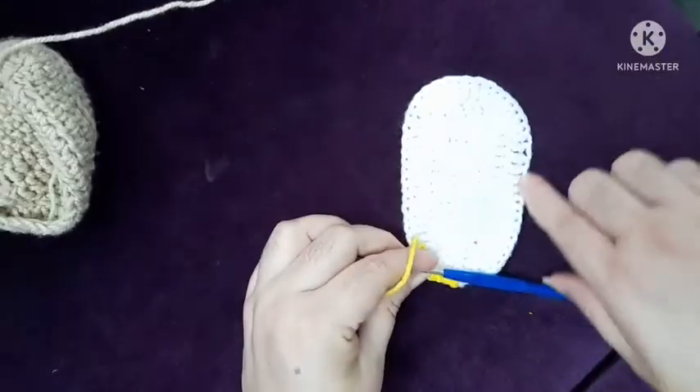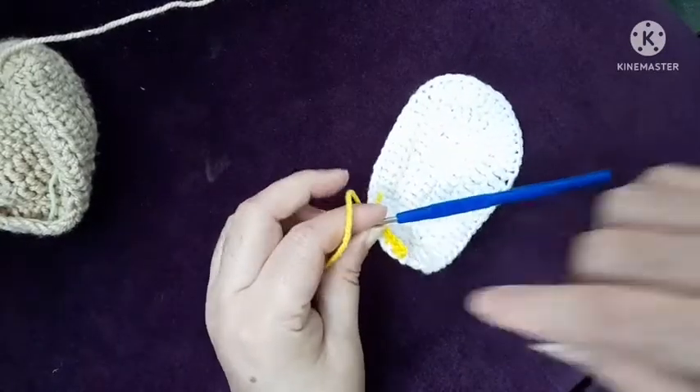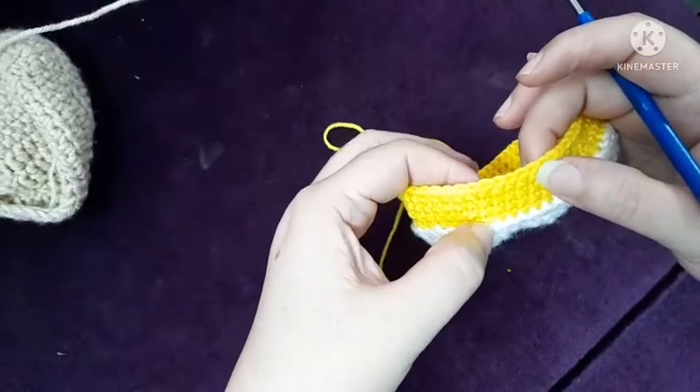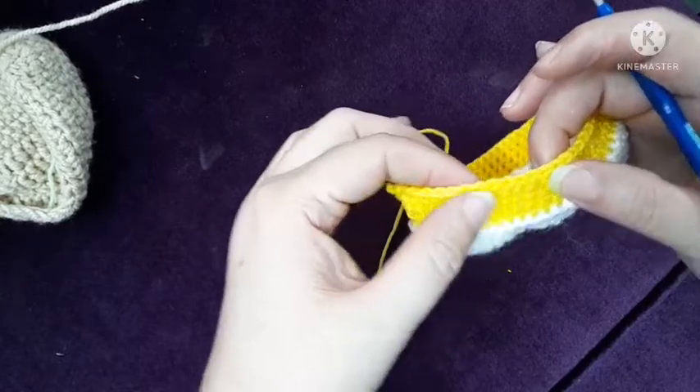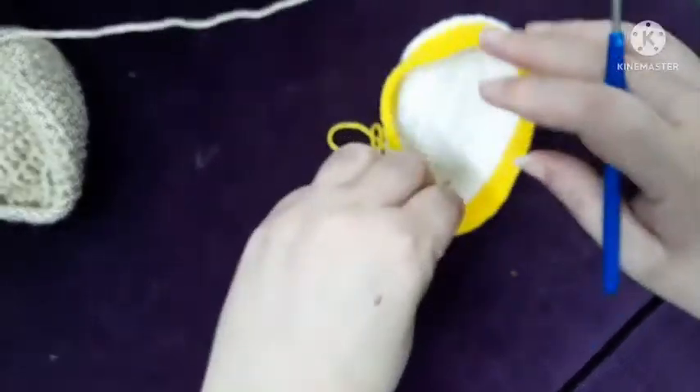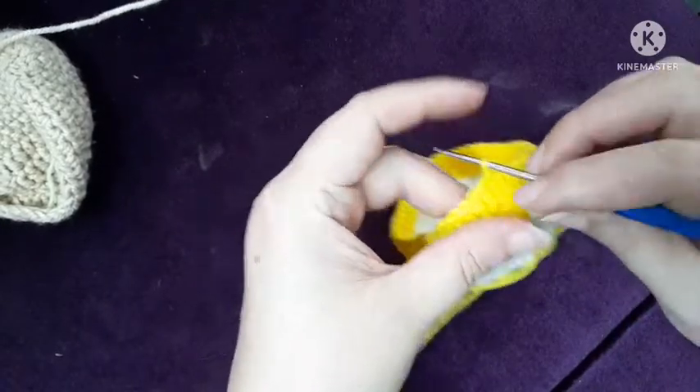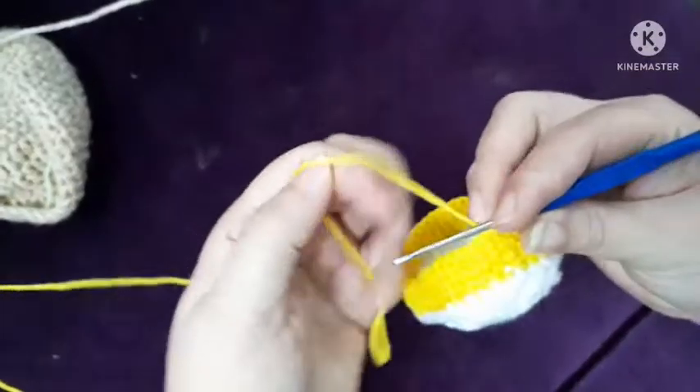Now I've completed my 4 rows — 1, 2, 3, 4 rows of single crochet all around, without any increasing or decreasing. So now on this row I will make decreases.